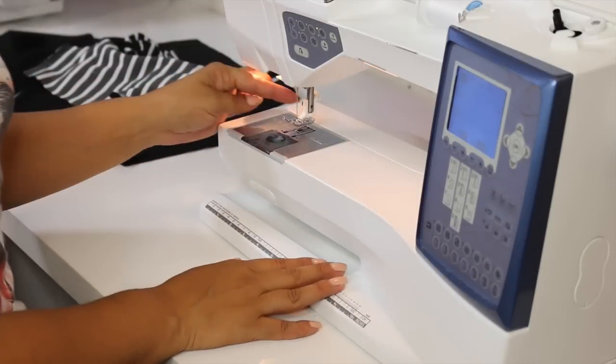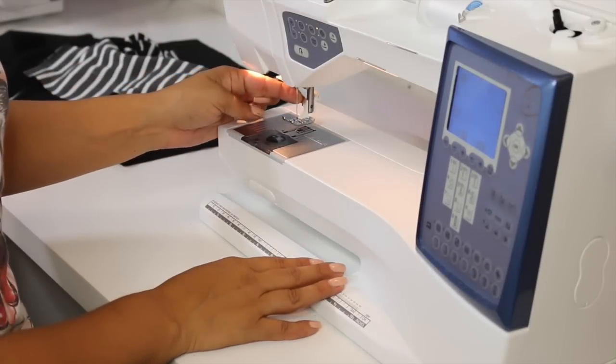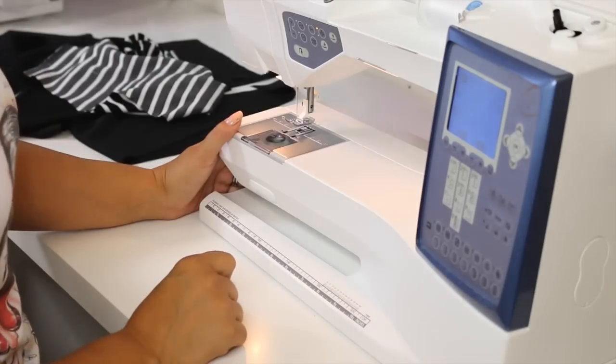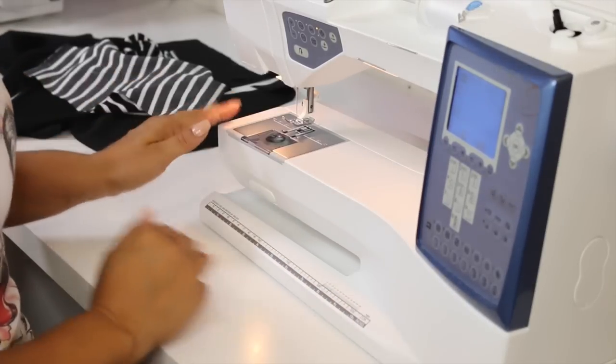Before we start sewing, make sure you're using a ballpoint needle or a stretch needle and that you're using a stretch stitch or a very narrow zigzag to sew the entire skirt.